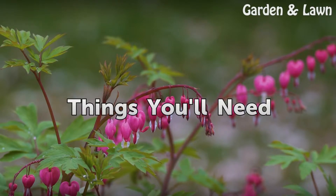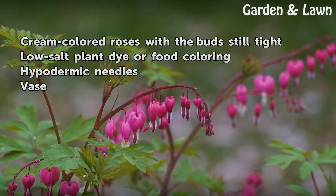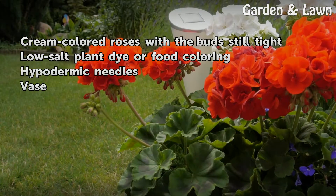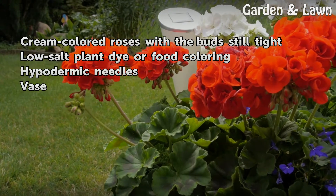Things you will need: green colored roses with the buds still tight, low-salt plant dye or food coloring, hypodermic needles, and a vase.